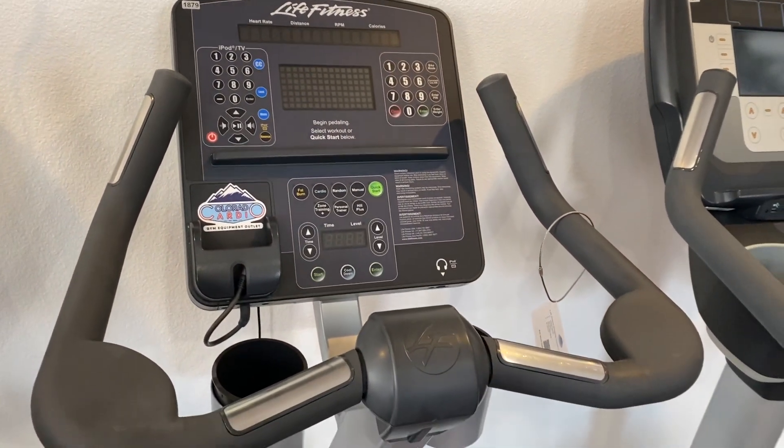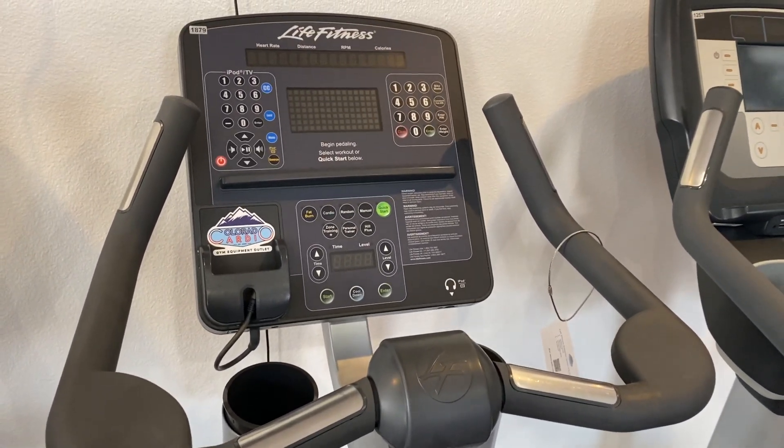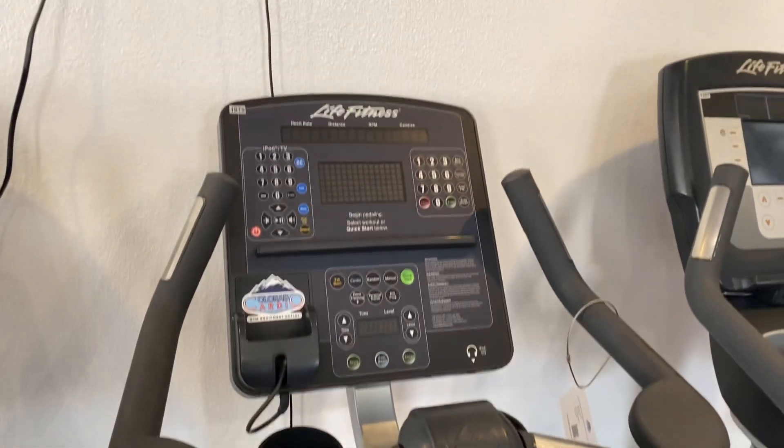If you enjoyed this video, please like and subscribe to the YouTube channel, and if you want to view more of this bike, you can check it out on our website at coloradocardio.com.